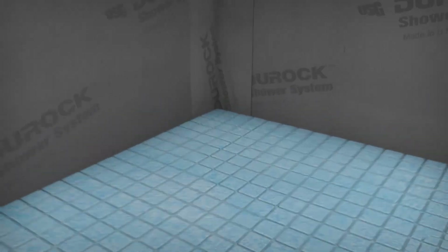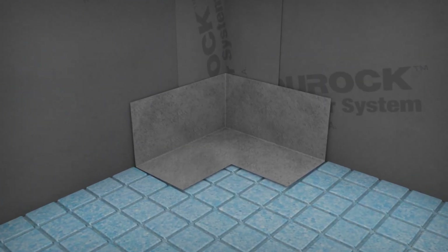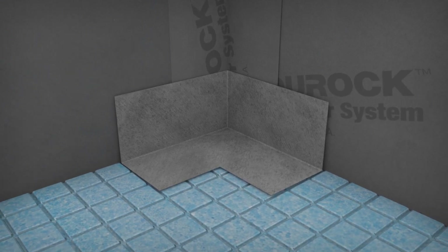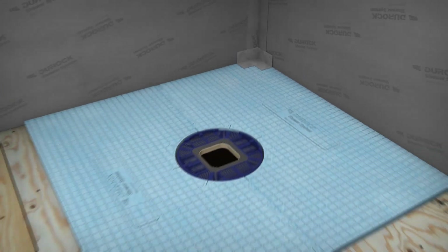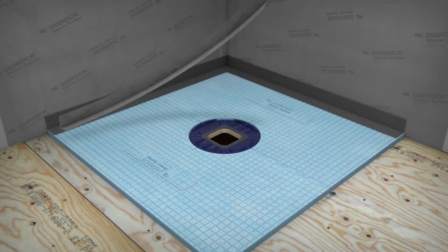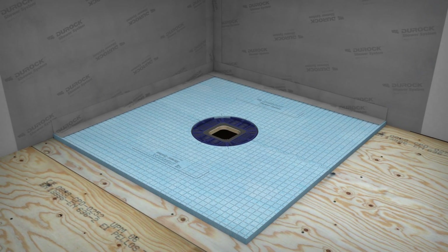Apply unmodified thin-set mortar to the floor and wall junction and embed the pre-formed Duroc Shower System inside corners. To avoid air pockets, use a drywall knife or margin trowel to smooth the corner pieces. Again, apply unmodified thin-set mortar followed by creased 5-inch waterproof bands to all the floor and wall junctions.